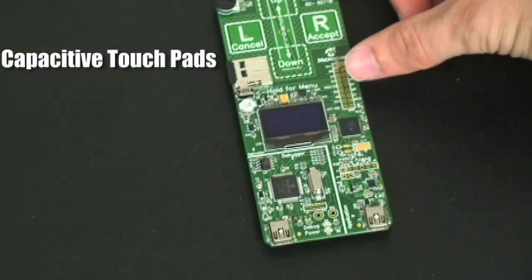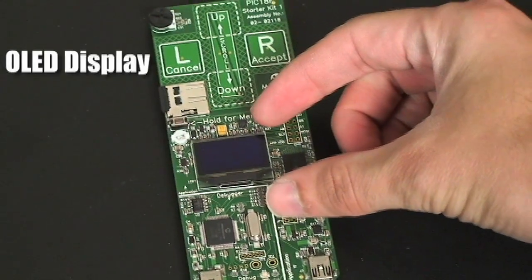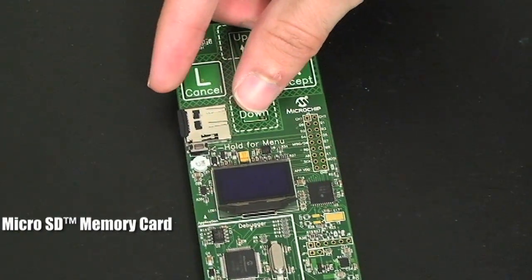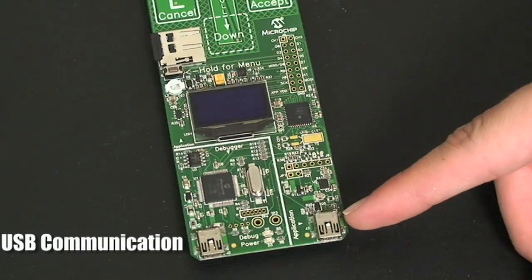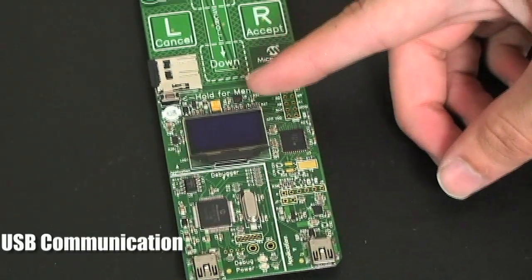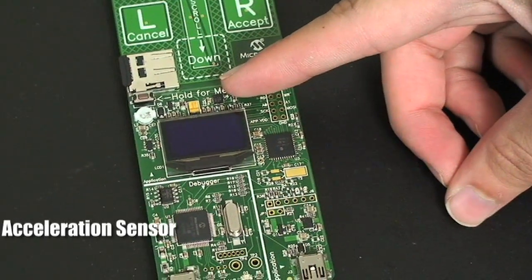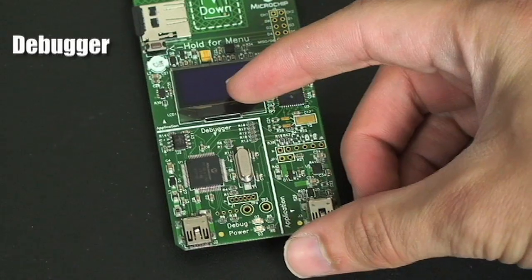On the board are 4 capacitive touch pads, an OLED display connected to the PMP module, a microSD memory card connected to the SPI bus, a USB connector for USB communication, a 3-axis accelerometer Bosch BMA150, and an on-board debugger allowing for design without an additional programmer.